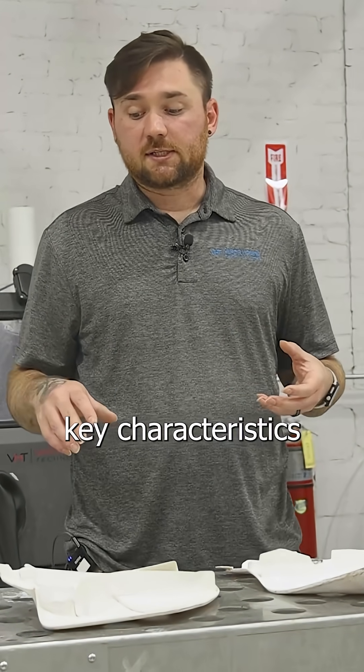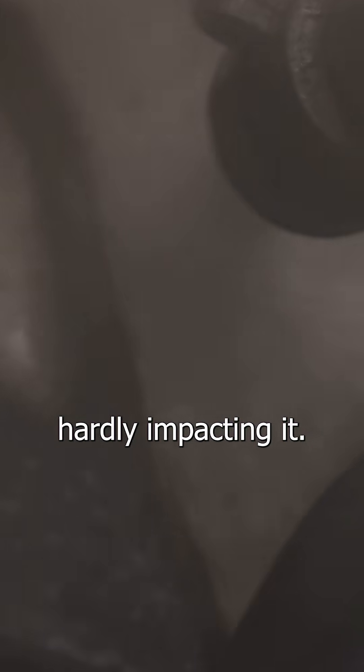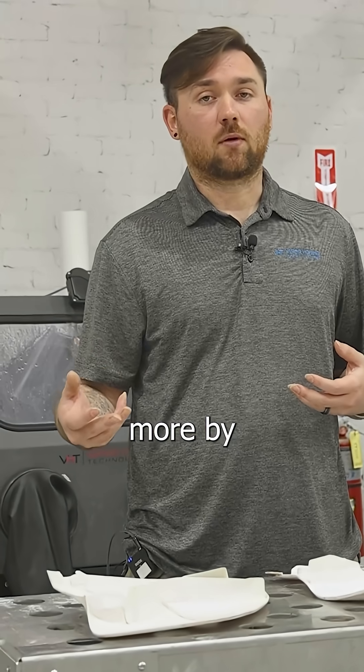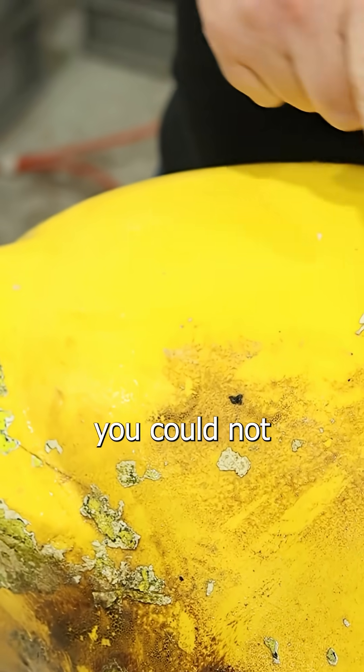One of the key characteristics of this process is that it's very gentle. When you're blasting, the water creates a cushion on the surface of the part, so the abrasive is hardly impacting it. It's scrubbing the surface and skidding off. Whereas with a dry blast process you're cleaning more by impact, with this process you're cleaning by flow — so the abrasive is not getting embedded in the surface and not changing tolerances.